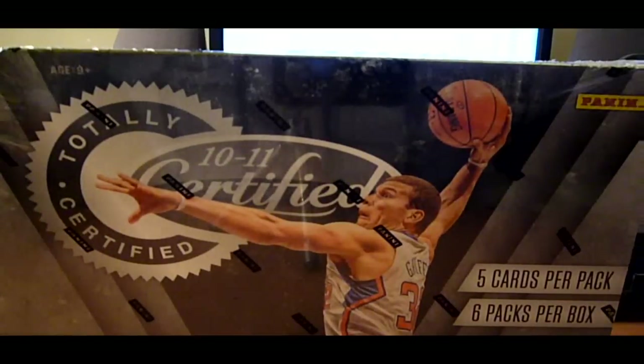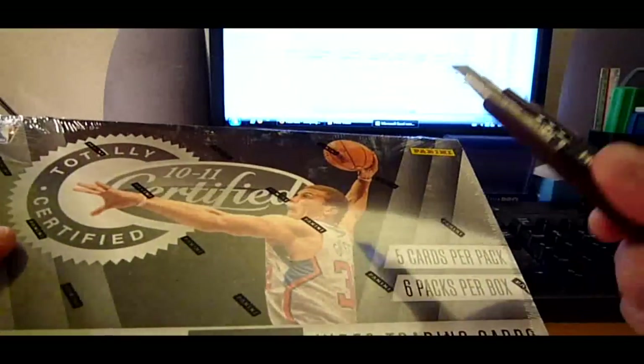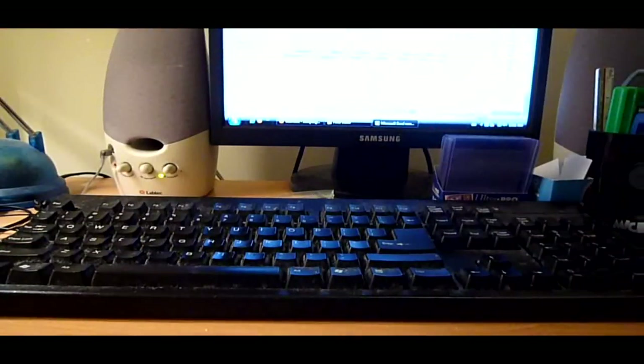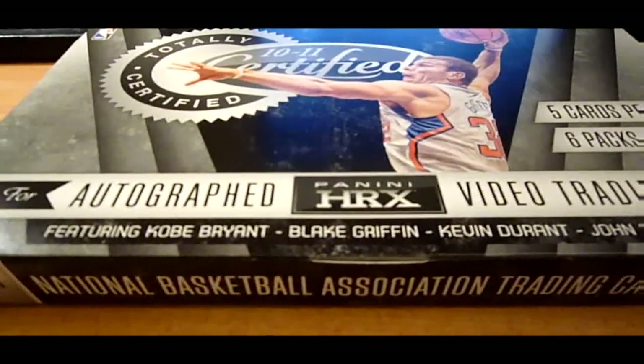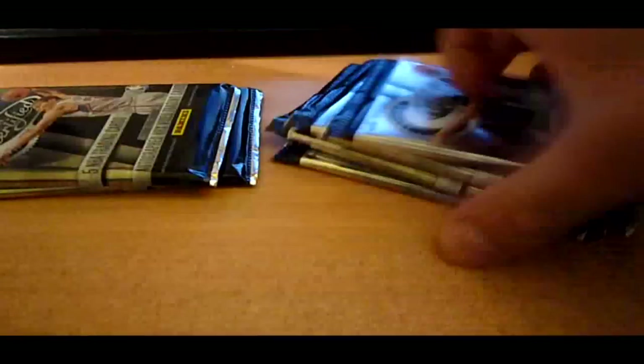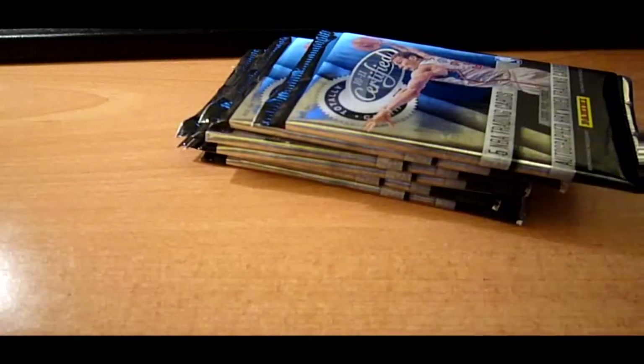So that's basically it. Let's go ahead and break this box. It's been marinating for at least three or four days. Let's adjust the camera and see what we get. Here's a checklist — we might need that, we might not.